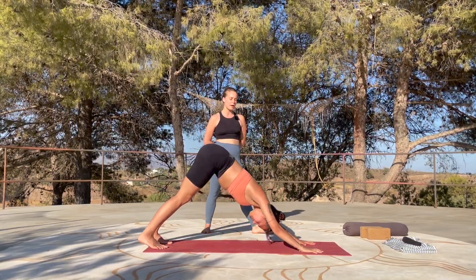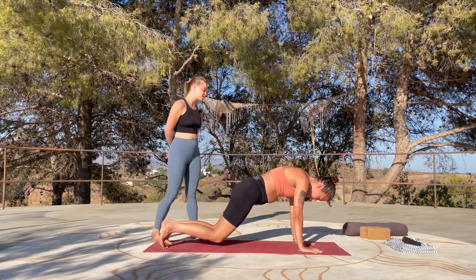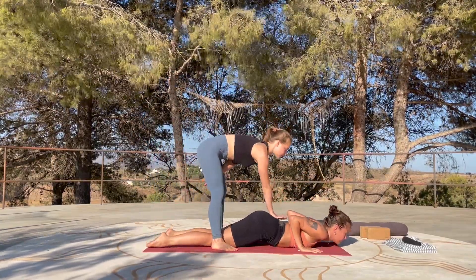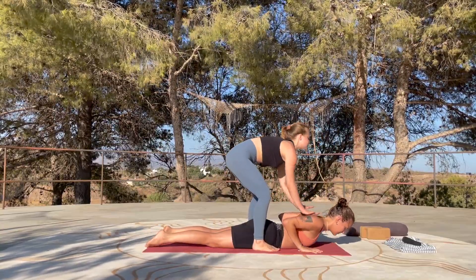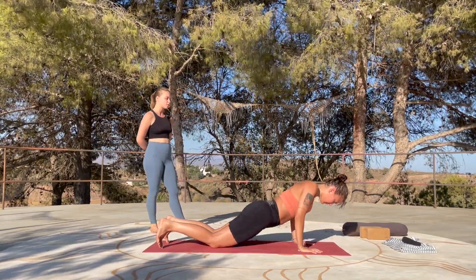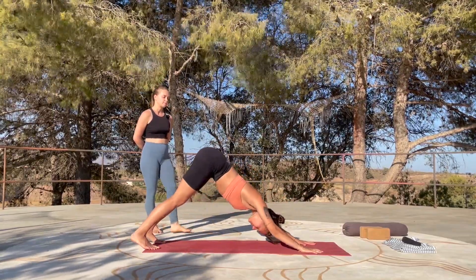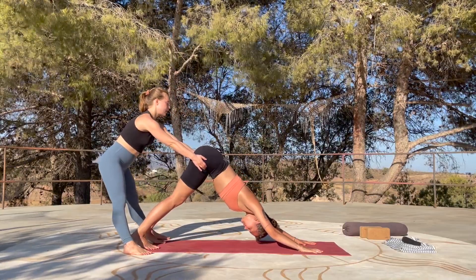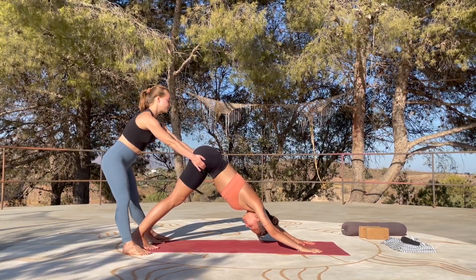One more time — come like a wave into a plank position, then exhale: release the knees, the chest, the chin to the earth with control. Untuck the toes, inhale, slide your hips into the earth, peel your chest off the floor — work with your back muscles. Exhale, release. Tuck toes, inhale, tuck the tailbone, press yourself up again, and through child's pose find downward facing dog. Breathe in, breathe out. Inhaling, exhaling.